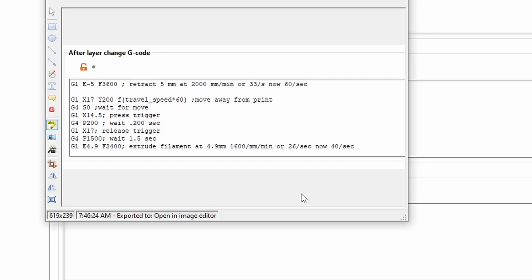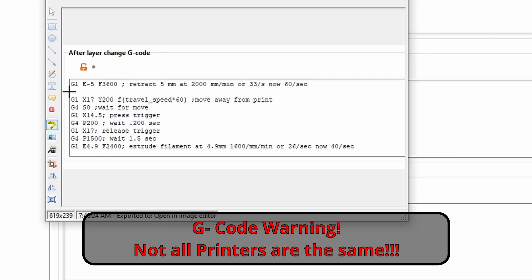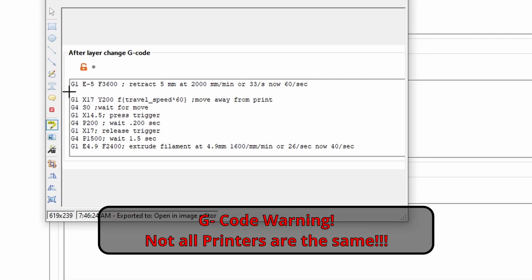While g-code can be scary, I'm here to help you understand it a little bit better. You can copy my g-code if you want, but just be aware this is set for my settings so it might affect your printer differently. I'll explain what these commands do so you can change them on your own.